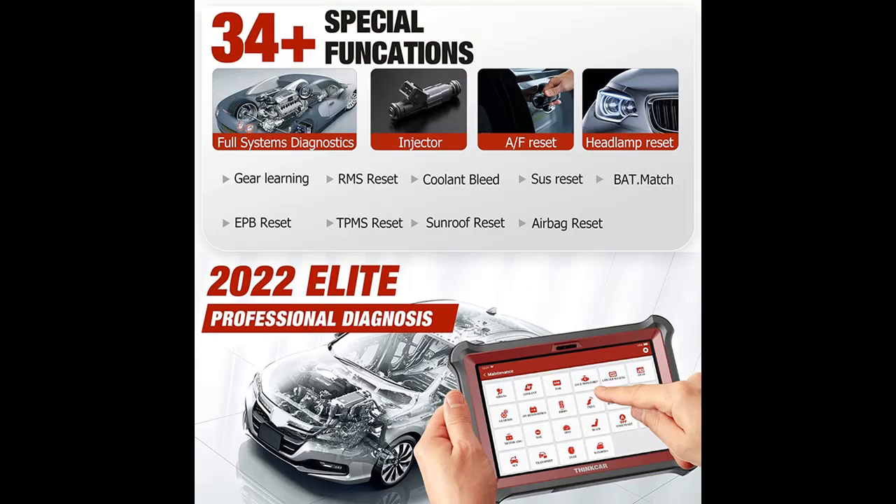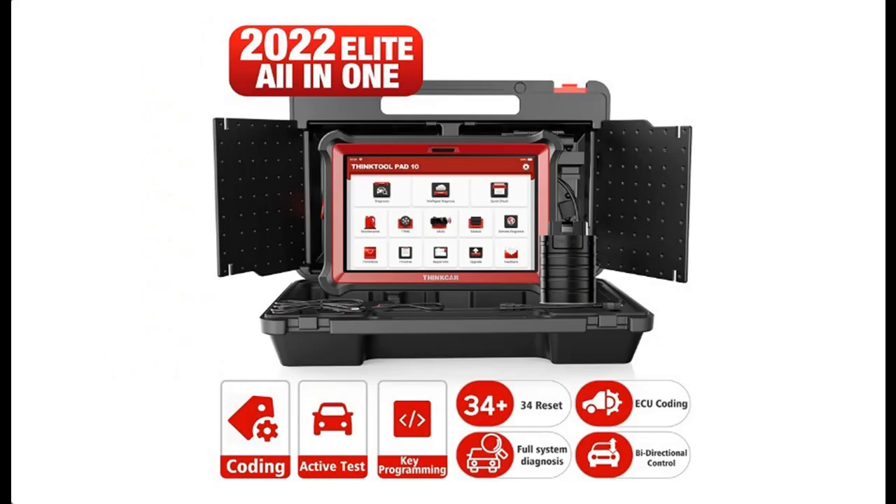In addition, you can press subscribe and press the bell, select 'All,' to get instant notifications of all future uploads. Welcome to the channel.